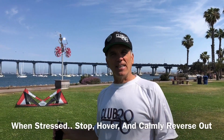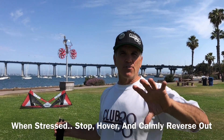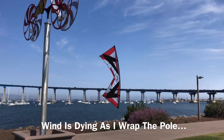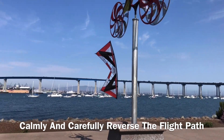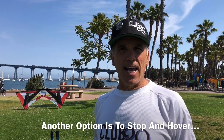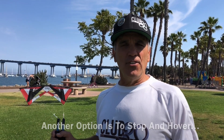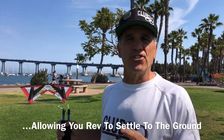Rule number three: stay calm, don't panic. A fast reaction is usually an overreaction. If something unexpected happens, usually the best thing to do is stop, hover, and reverse the flight path. The next best thing to do may be nothing at all — if you're a little out of control and you try to pull it out, lots of times that just makes the situation worse.